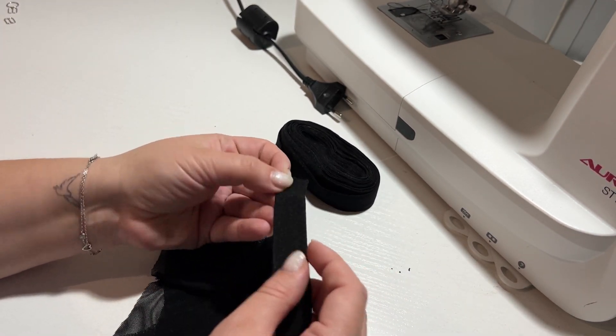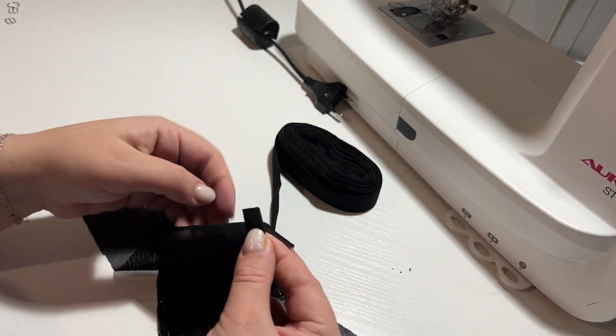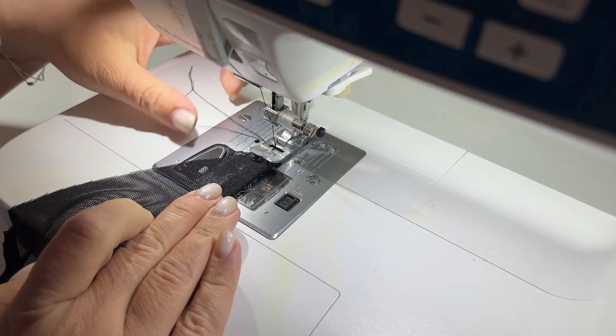To do this, I fold the elastic band in half and put the panties cut inside. I stitch a zig-zag or a 3-step zig-zag along the edge of the band.